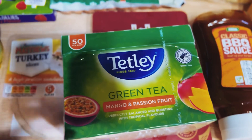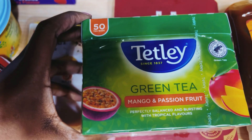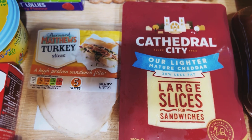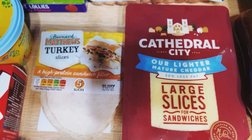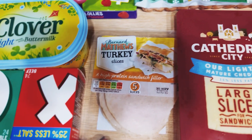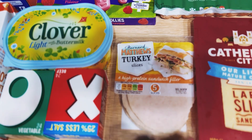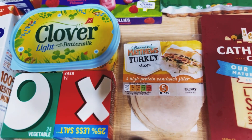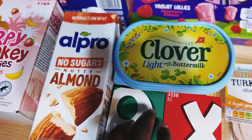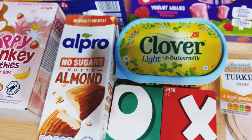Here we've got this green tea, mango and passion fruit — I absolutely love these, so we've got one box. We've got Cathedral City large slices cheese — I have this with my breakfast. I've also got turkey slices, so when I make a sandwich with the cheese I use those. I also use this when there's no turkey ham.